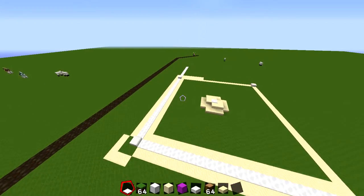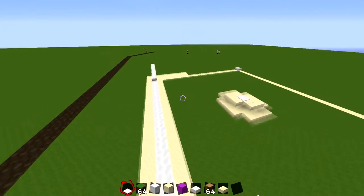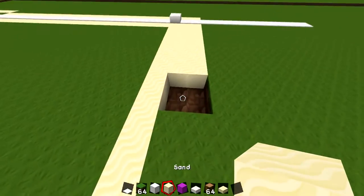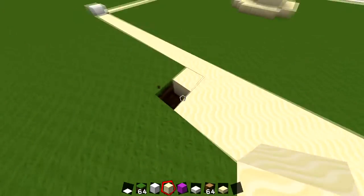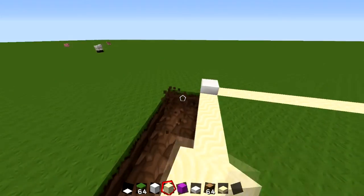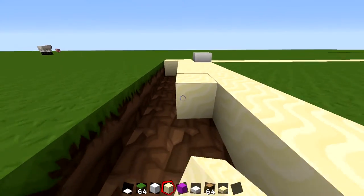Welcome to episode two of the let's build PNC Park series, which is where the Pittsburgh Pirates play. I'm working on the infield right now. I actually do like the Pirates — it's a fun park to build, it looks nice and it's relatively new. Look how pretty it is, look at the bridge. It's a very beautiful ballpark, that's why I agreed to build it with Evan, who is a Pirates fan.